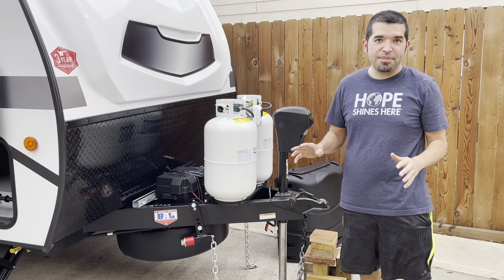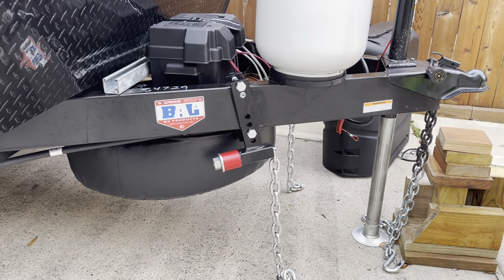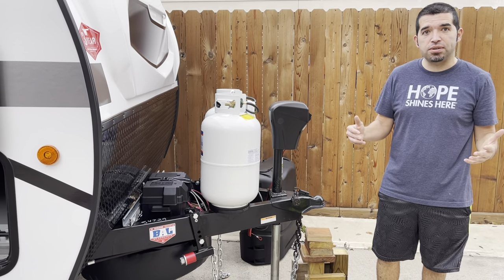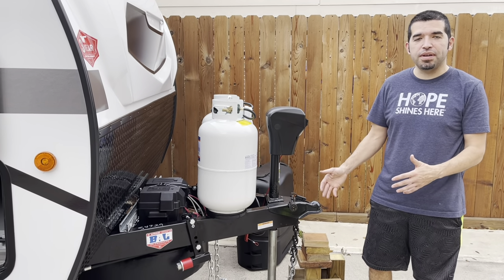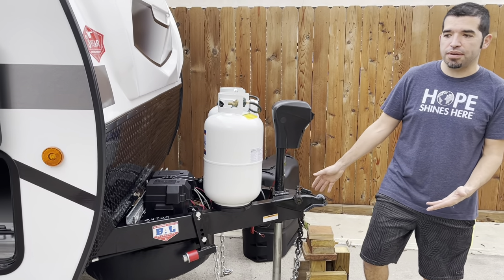I wanted to cover a few more things I missed. Right here you'll see the Anderson weight distribution anti-sway hitch. It seemed to be the best product — we were convinced it was the way to go and went ahead and installed it. We haven't hit the road yet. We're about to do a 2,000-mile, 15-day road trip, so we'll let you know afterwards if we think it lived up to all the hype. For now it installed reasonably well and we're excited to see how it goes.